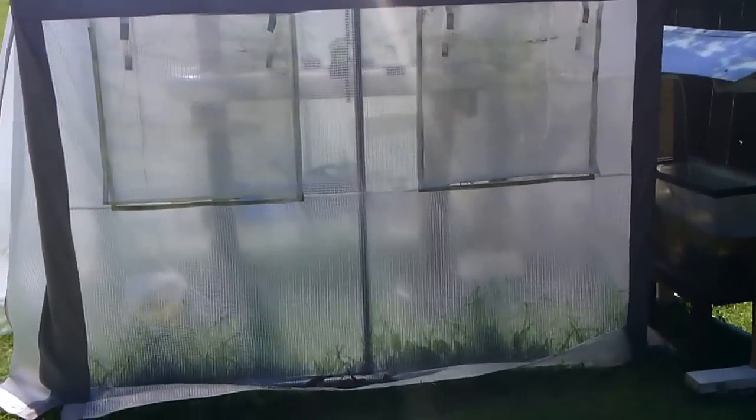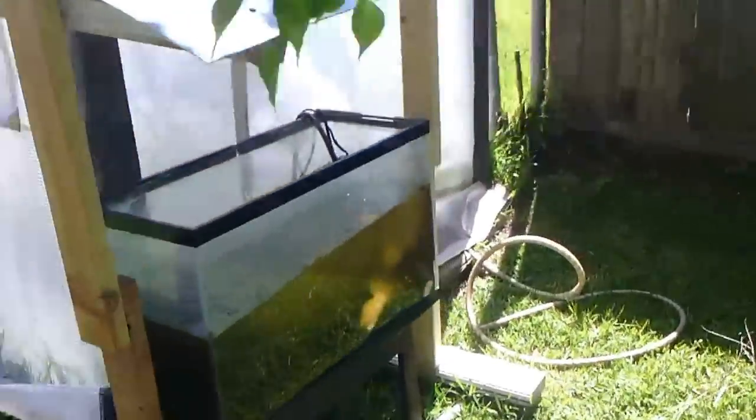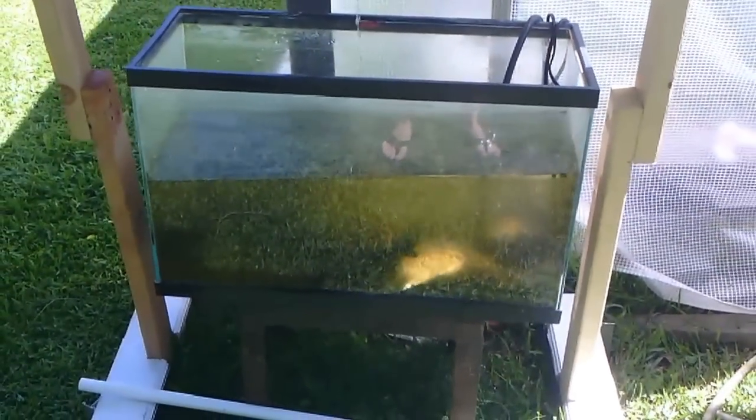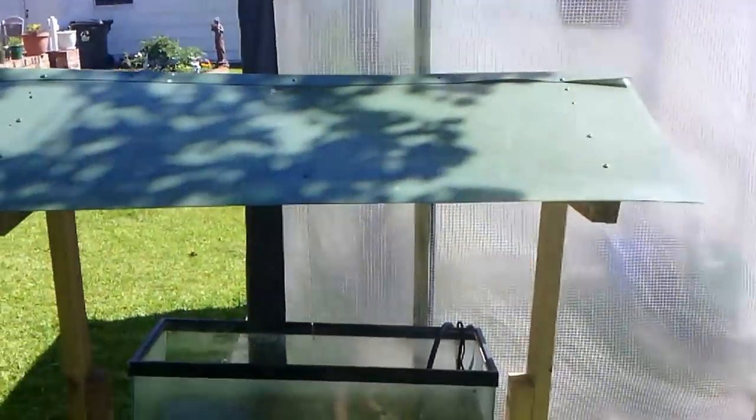Welcome everybody to my first aquaponic setup. Everything that I did here was right at under $200. That's included in the tank — I did already have the tank, but if you add a tank to the price, it's still under $200. That's not counting the greenhouse; I already have the greenhouse also.